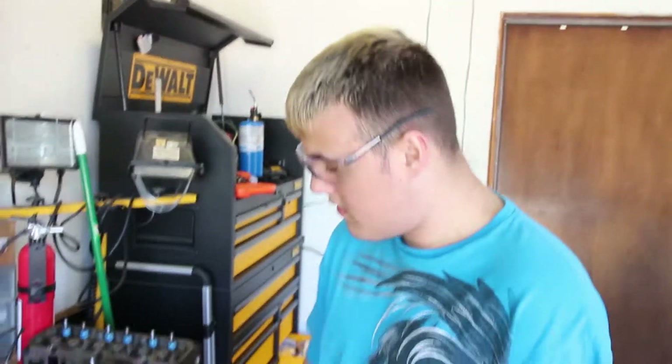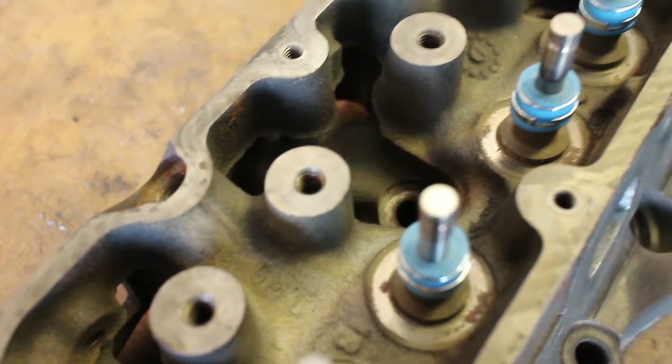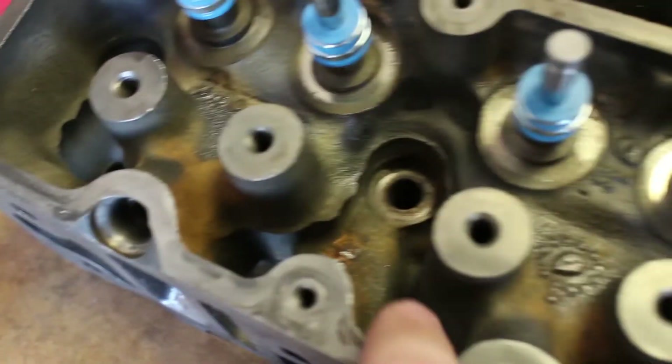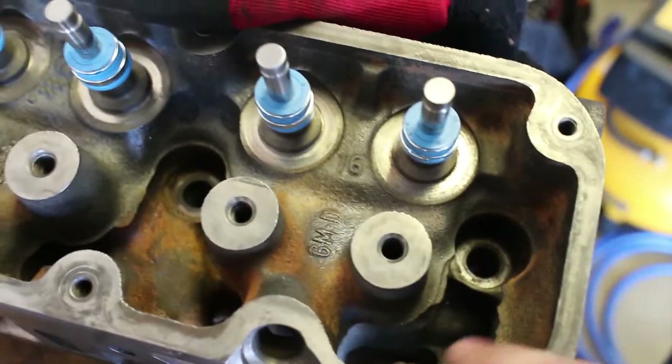Alright, here we are working on Project F today. We're going to be cleaning up the inside, trying to get as much of the rust out as we can. The parts cleaner did a pretty good job for the most part — this one's a lot worse off, this one's pretty good. I cleaned this one up a little bit already, but this one still has a bit of rust that we're going to get a little wire wheel into and clean up best we can.